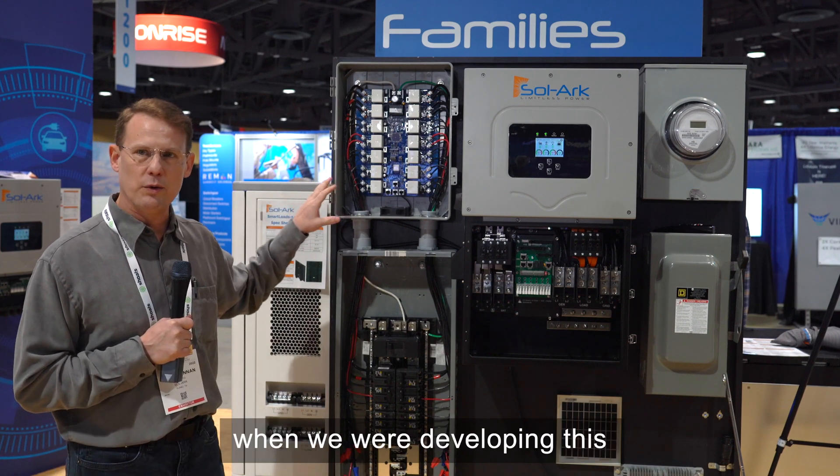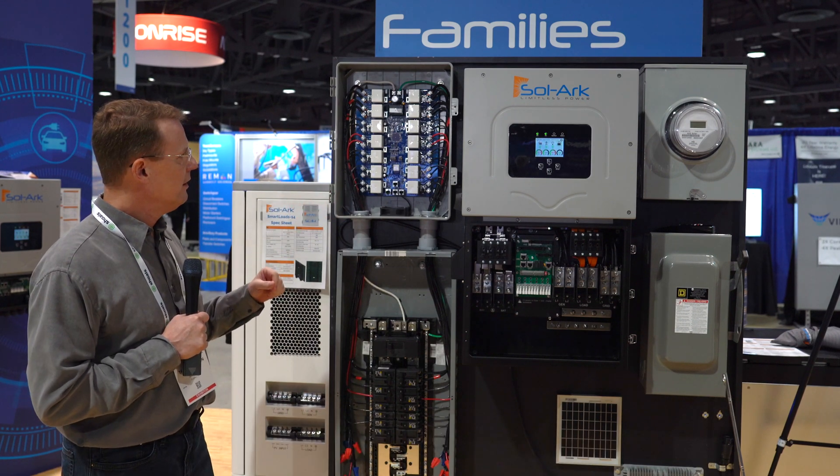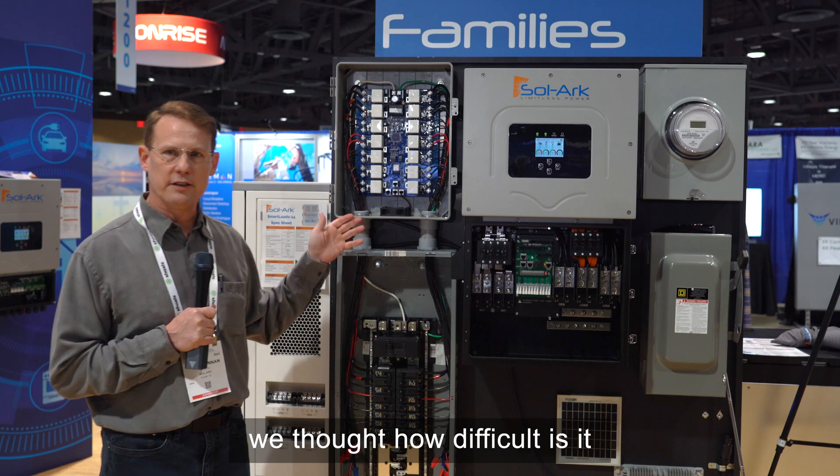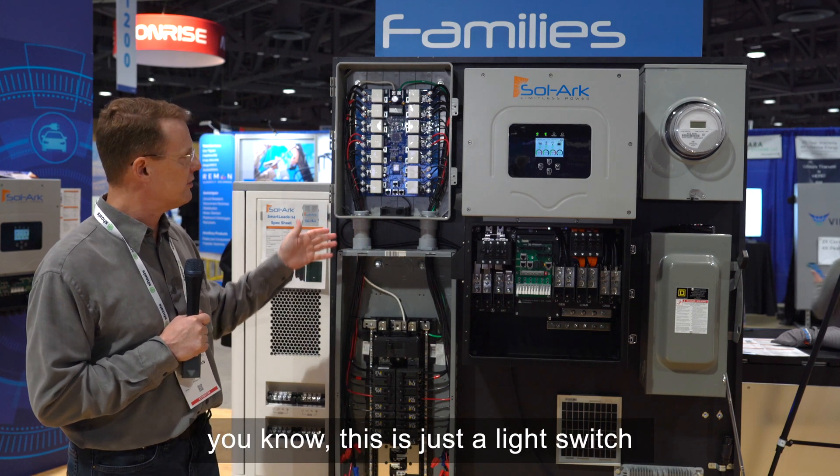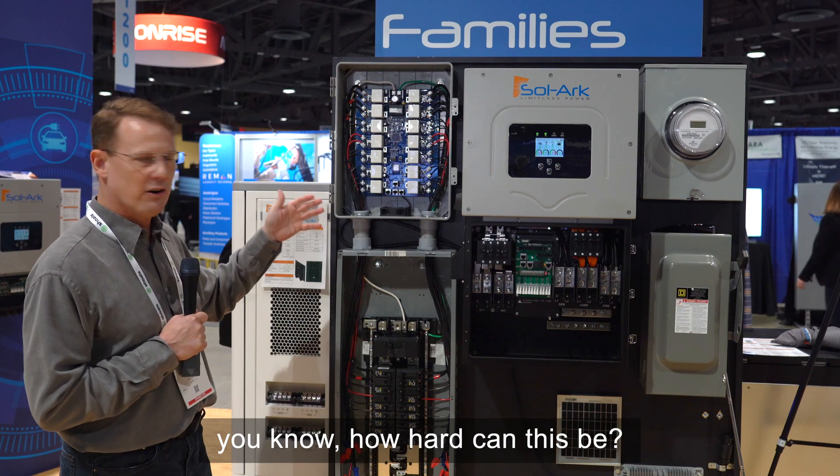A fun fact is when we were developing this, we thought: how difficult is it to turn on and off light switches and loads? This is just a light switch — how hard can this be?